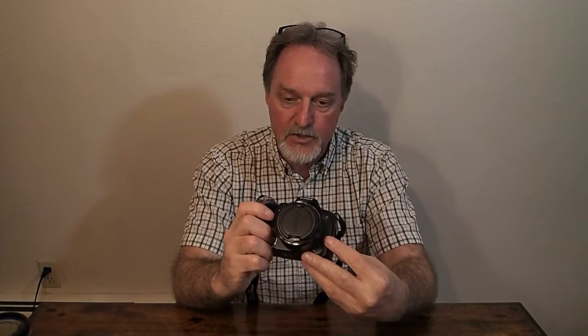Like the SX10, this will do macro down to 0 inches — it can focus if something is touching the front of the lens. The shutter runs from 1/3200th of a second, so nice and fast, all the way to 15 seconds, which is pretty long.